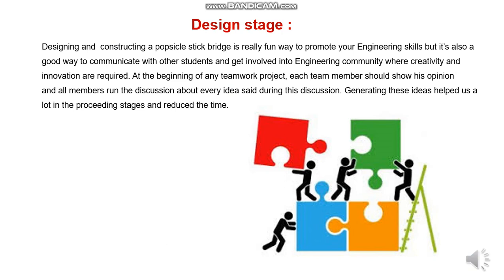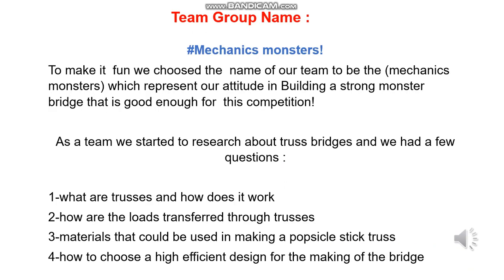Each team member should share his opinion and all members should run a discussion about every idea raised. Generating these ideas helped us a lot in the proceeding stages and helped us in reducing the overall time. To make it fun, we chose the name of our team to be Mechanics Monsters, which represents our attitude in building a strong monster bridge that is good enough for this competition.